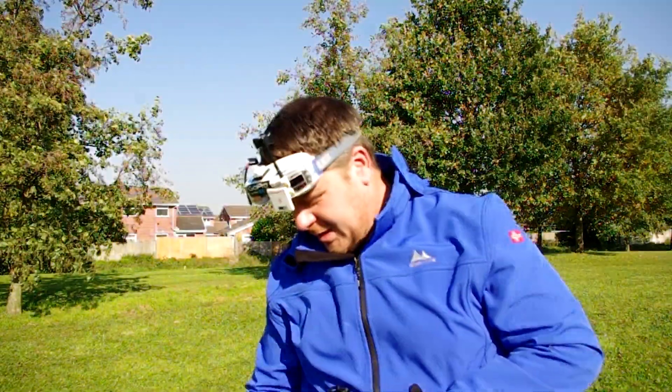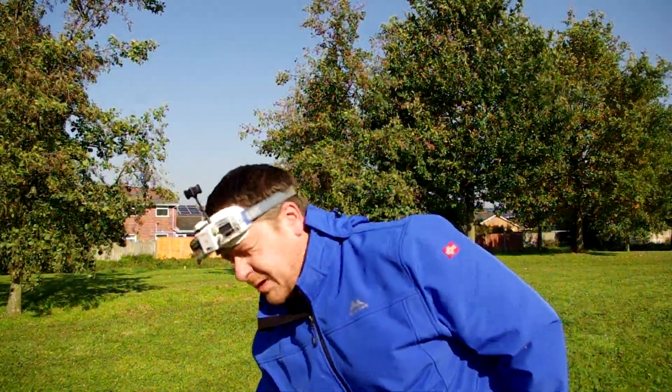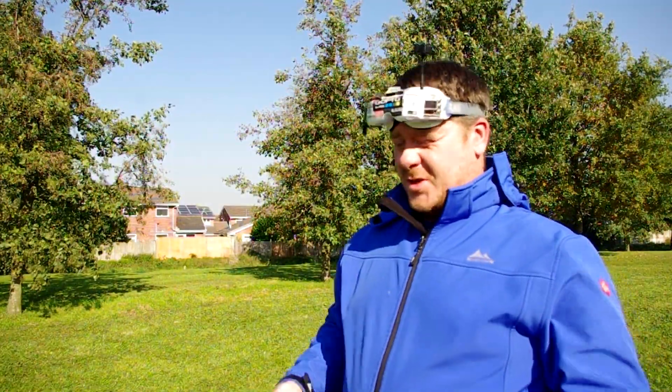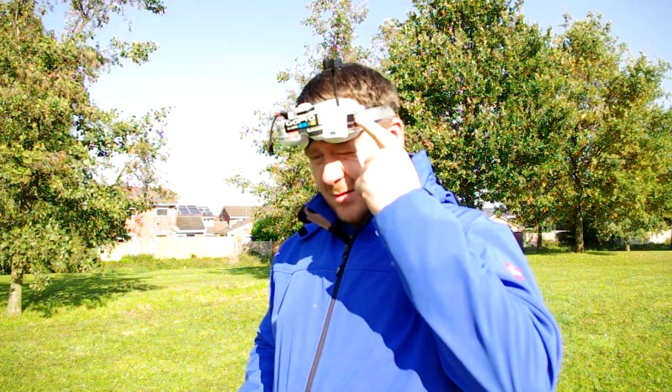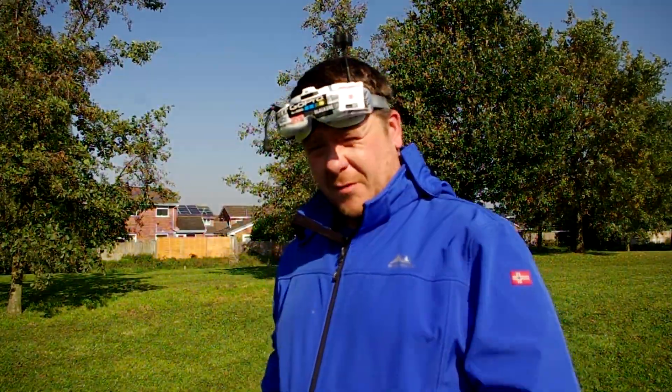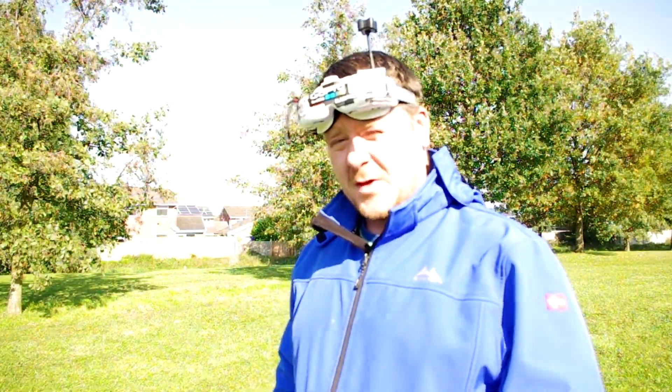Alright guys, welcome to another DroneNation video. So here's the follow-up video as I said I was going to do — the update of the module on my goggles. I've now gone from version 3.6 to version 3.8.